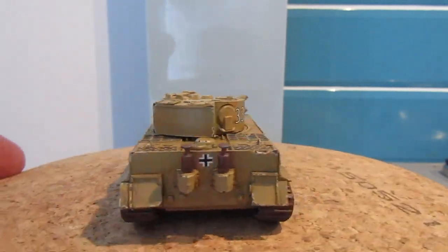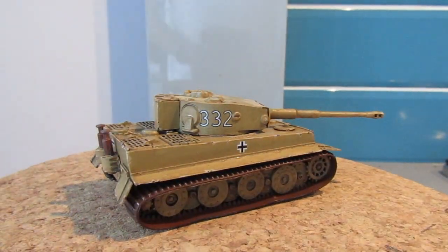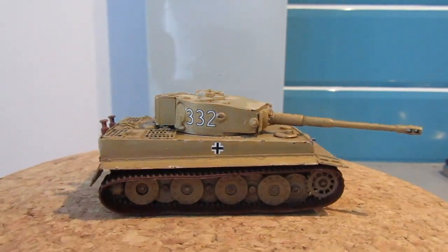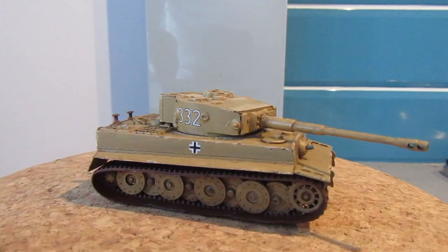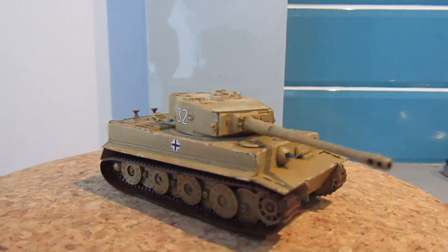I haven't achieved as much variation as I'd like. And the other thing is that after doing that I thought, hang on a minute, this thing's in Tunisia and I'm not so sure how rusty the tracks would have got. Perhaps it would have been better having a metal finish as opposed to a rusty finish. But there we go.